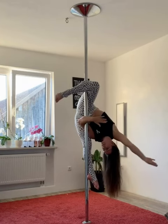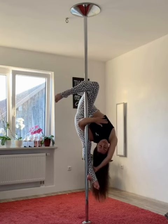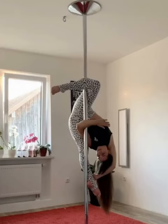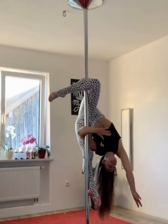If possible and flexibility allows, you can grab your ankle. This position is called inverted unicorn — it's a beautiful pose. If you don't feel safe to do the split yet, this is an option you can safely do, even without the arm. It looks very beautiful and is achievable if you're not incredibly flexible.